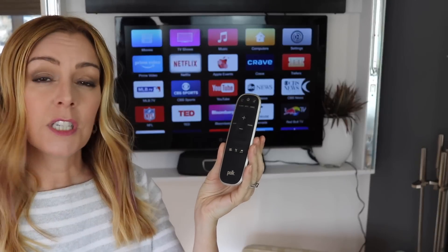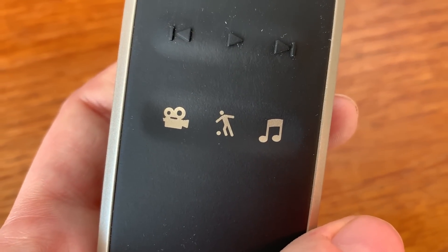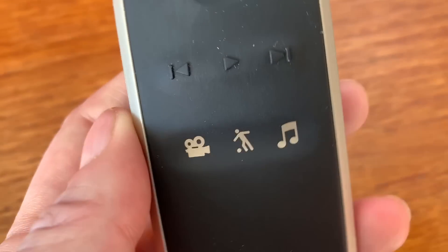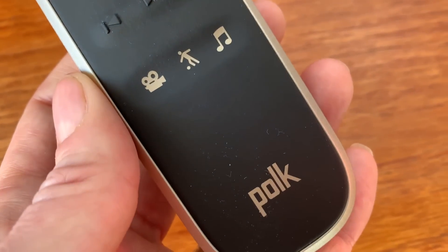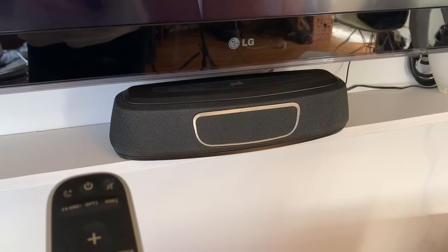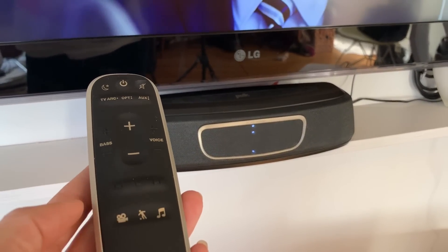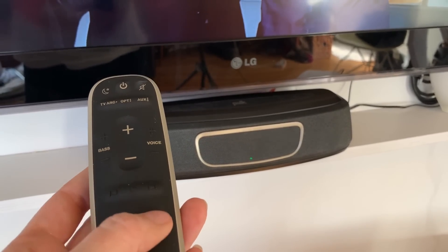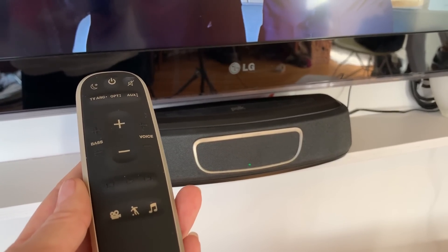I didn't notice a huge difference between the movie and the music settings in particular — maybe they'd have a bit more bass. The sports preset, though, definitely cranks up the higher end and the voices, and it is quite noticeable. I don't know how well this will reproduce, but take a listen to the different settings.